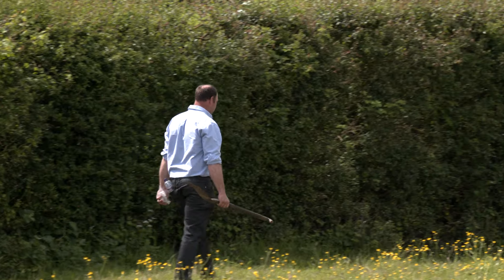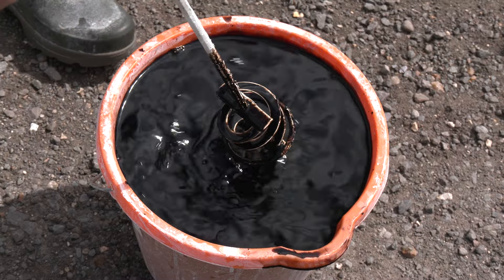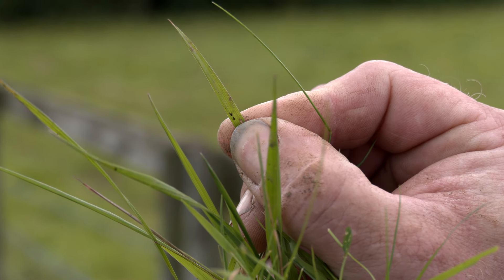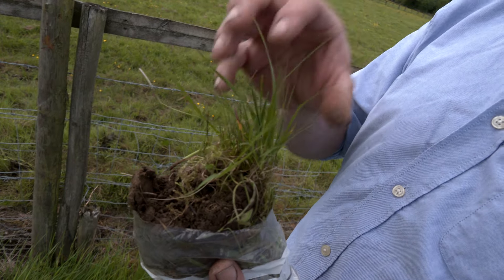After the drone has done its work, Michael heads over to grab a soil sample from the ground we've just covered. The guys don't just sell seaweed — they assess your soil health too. We can see where the seaweed has landed on the plant: there are a couple of small dots, so we know it has actually reached the plant and will go and work.